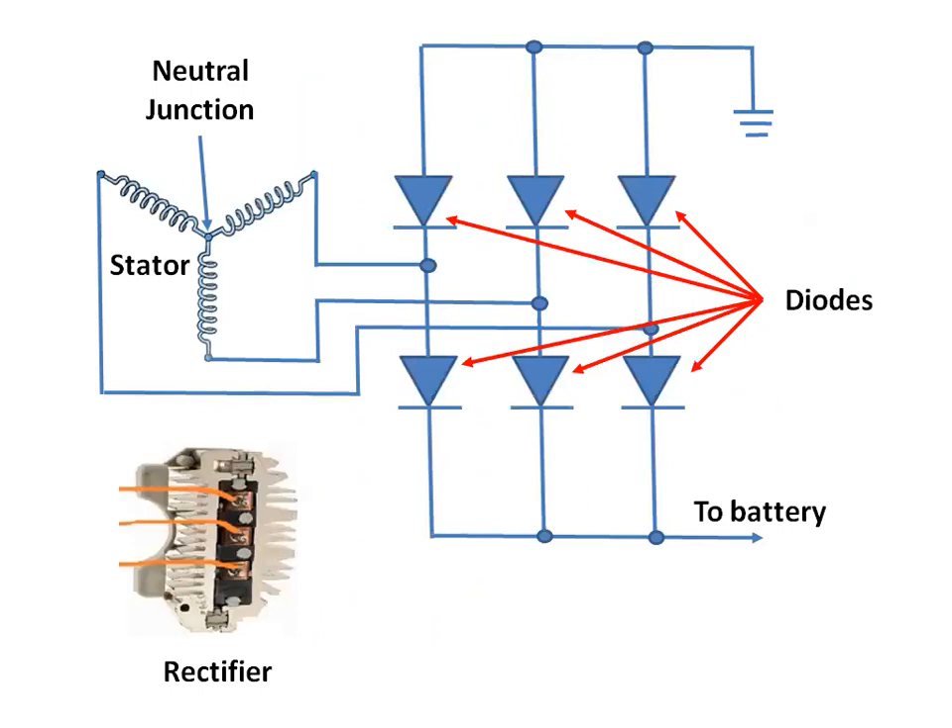Groups of diodes are used to rectify the current so all electrons are moving in the same direction. Generally, there are six diodes used to rectify current in an alternator. Three are put in forward bias to allow current to pass when the polarity is positive. Three diodes are put in reverse bias so that when the alternating current switches polarities, they do not allow the charge to change direction, effectively converting AC to DC by directing current flow in one direction only.